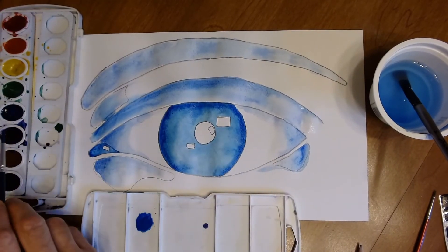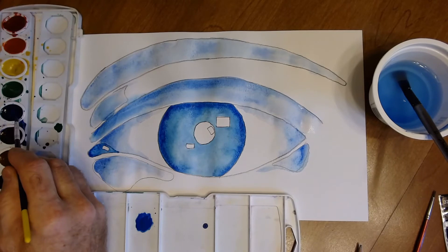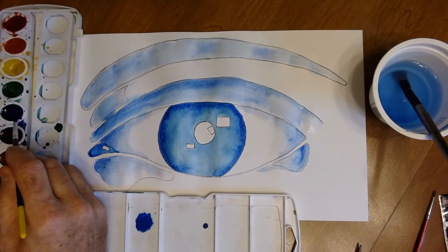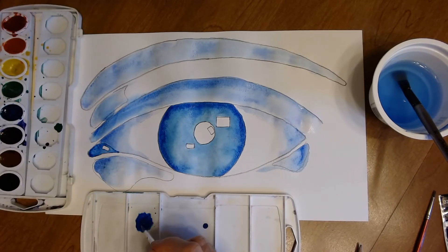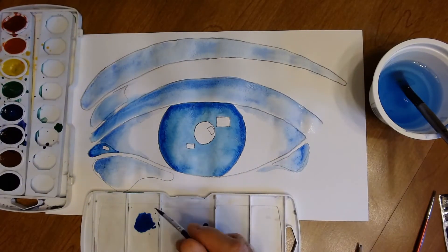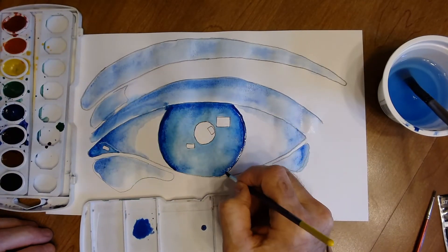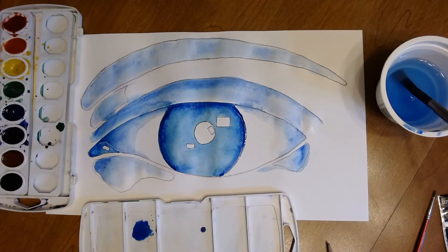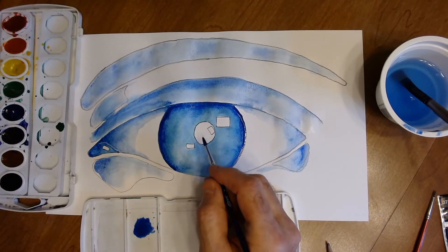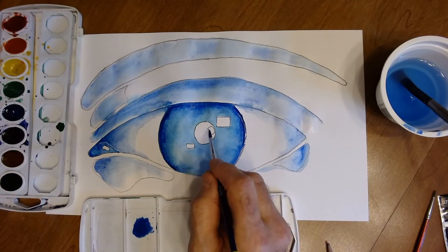Important: take paint from the paint tray and put it in your lid — don't use it straight from the well, as it gets too sticky. Mix it with water in the lid. Now paint the pupil with solid blue, but leave that white highlight in place.